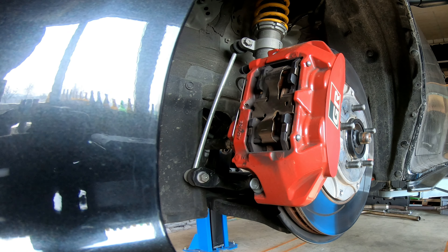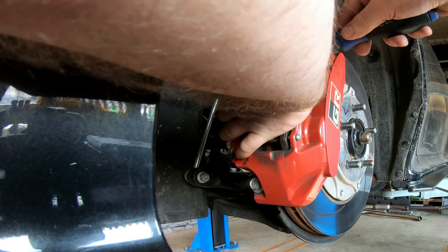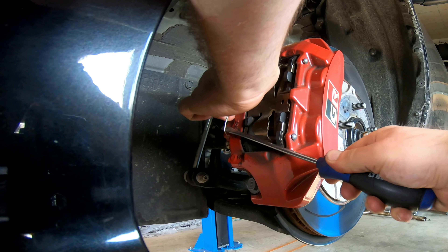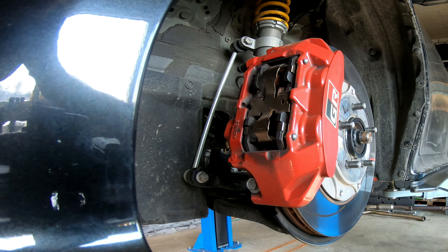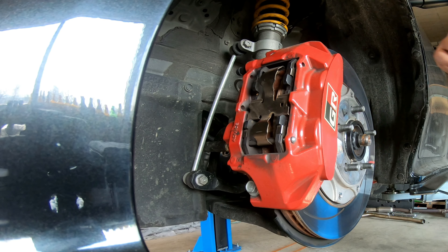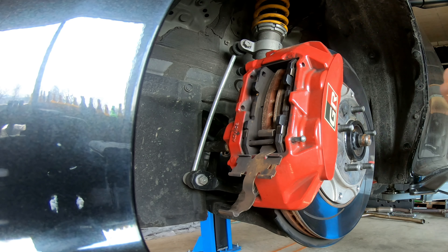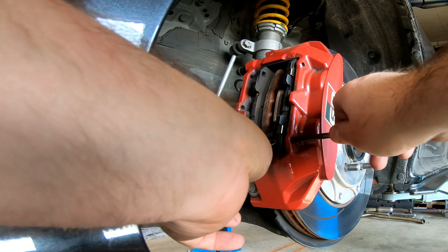It's pretty easy. The only thing you have to take out is this one at the back — that's just clipped in there. Then you have these two pins to take out. After you took out the clip, you can just pull this one back to take off the tension, and after that it just slips out.